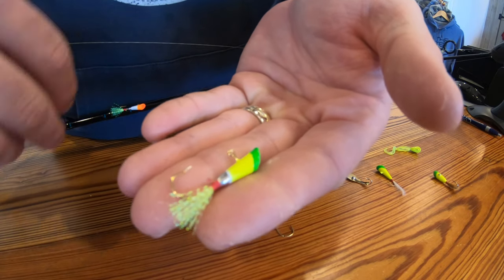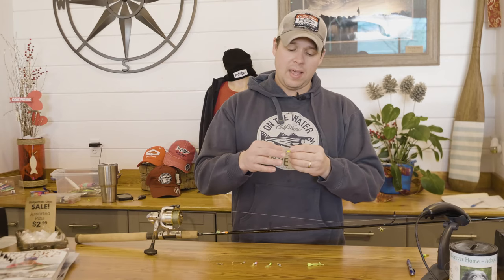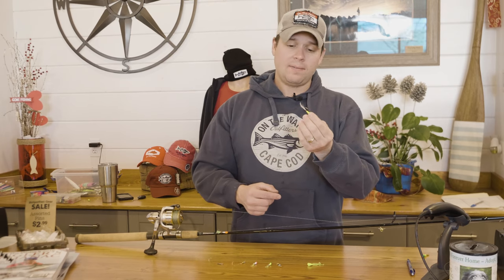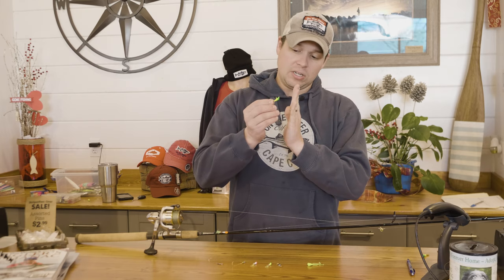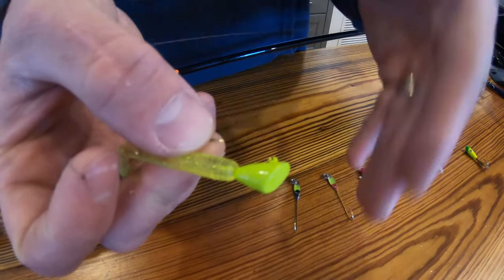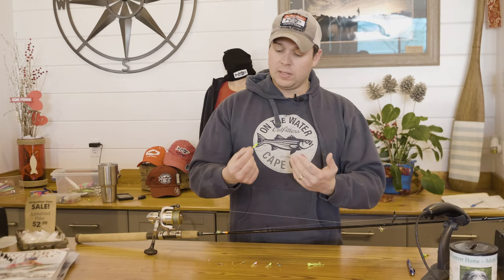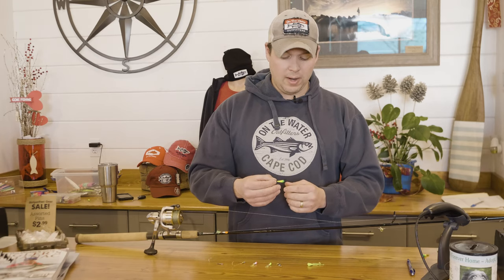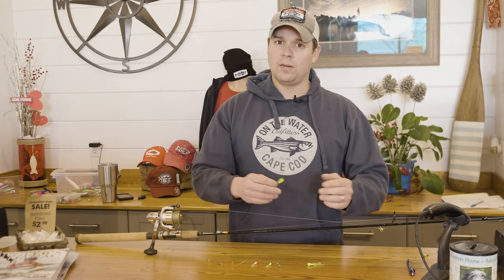The most popular lure used for American Shad is the Shad Dart — all that is is a conical piece of lead molded around a small wire hook with a bit of calf tail or feather tied onto the bottom. Although most Shad Darts look pretty much the same, there can be big differences in quality based on the shape of the head. What you're looking for in a good Shad Dart is a completely flat head. That flat head is going to have more action in the current — as you sweep it downstream it's going to dodge, duck, and dive and really get in the face of the Shad. A more rounded head is just going to come through the water kind of dead, with very little inherent action to it.